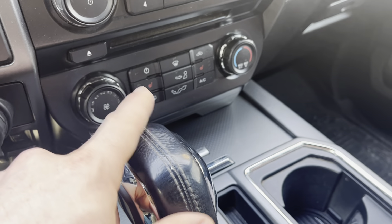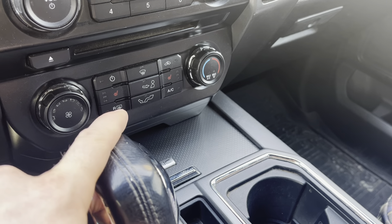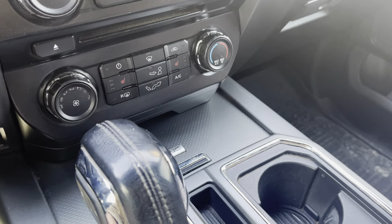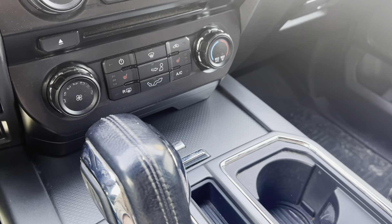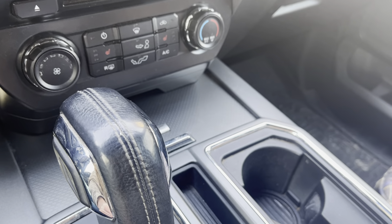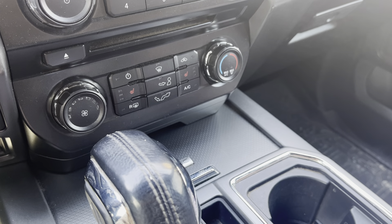The DA-1197 is for the single climate control. Talking with the parts store folks, they said it might be different for dual climate control. If you have a Lariat, Platinum, or King Ranch with dual climate control, it might be a slightly different part number, so double-check on that.